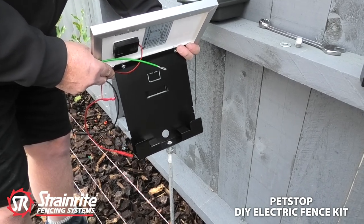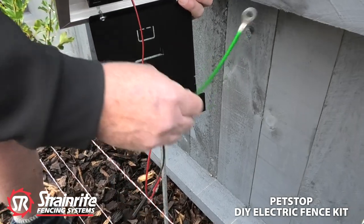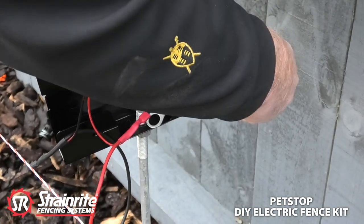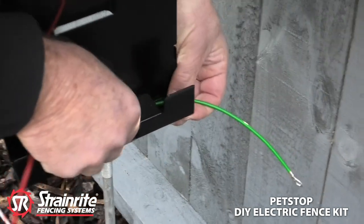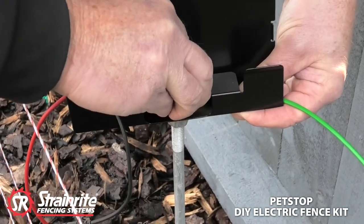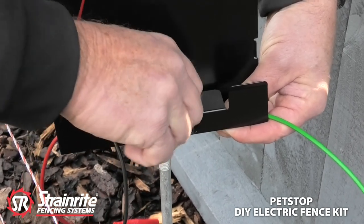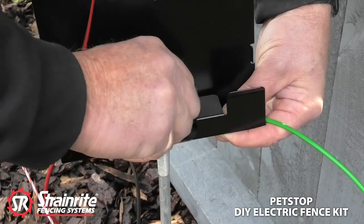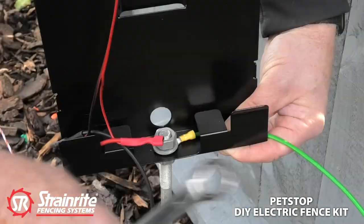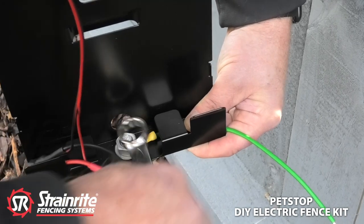We're going to mount the bracket to the earth stake. Thread the wire on — that wire goes to the earth on the energizer, so it needs to come out the side which is the shortest distance to hook up to the earth. We can tighten that up with the 19mm spanner so it's nice and firm.